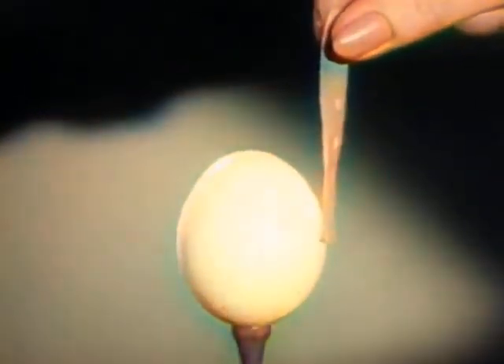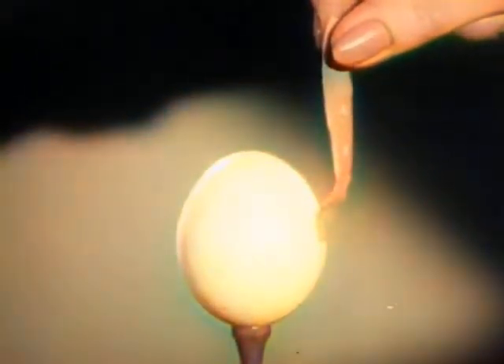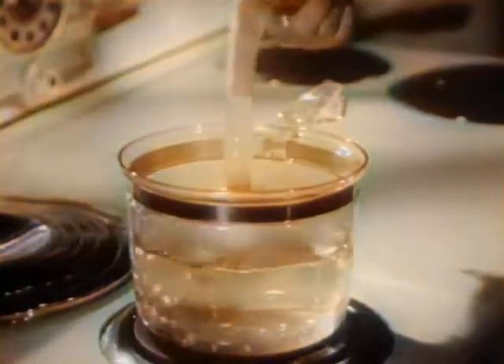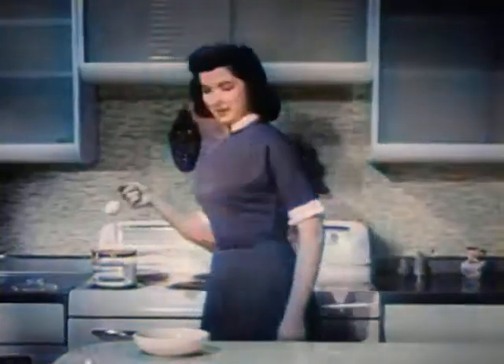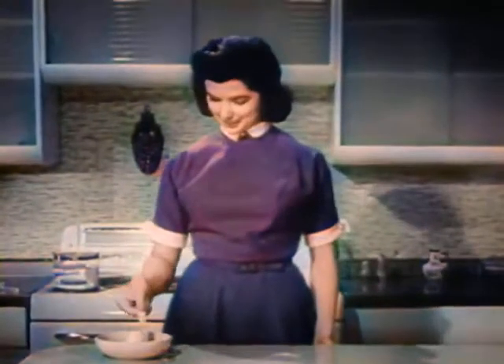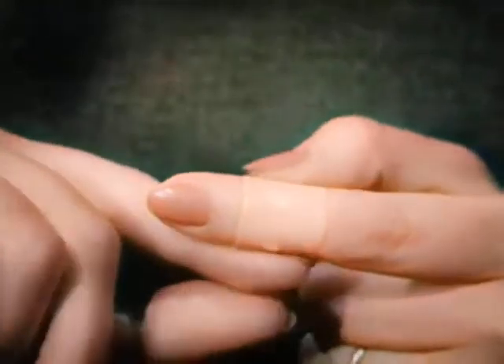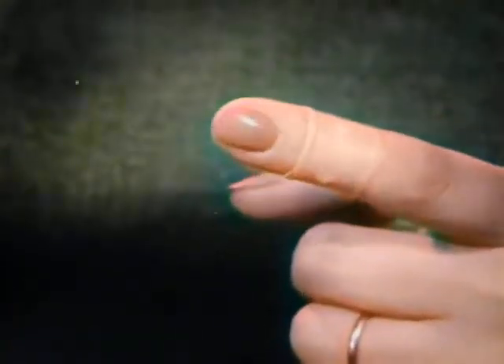Watch it again in slow motion. No pressure yet — we can lift the egg, even boil it, and the Band-Aid plastic strip never comes loose. Maybe you don't want to boil eggs this way, but you do want the extra protection of Band-Aid plastic strips. They take better care of little cuts and scratches; they stay put — yes, even in hot soapy dishwater.